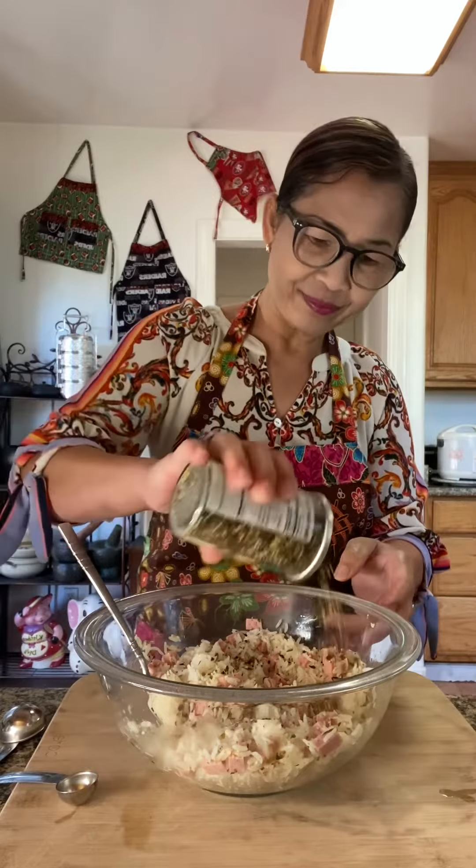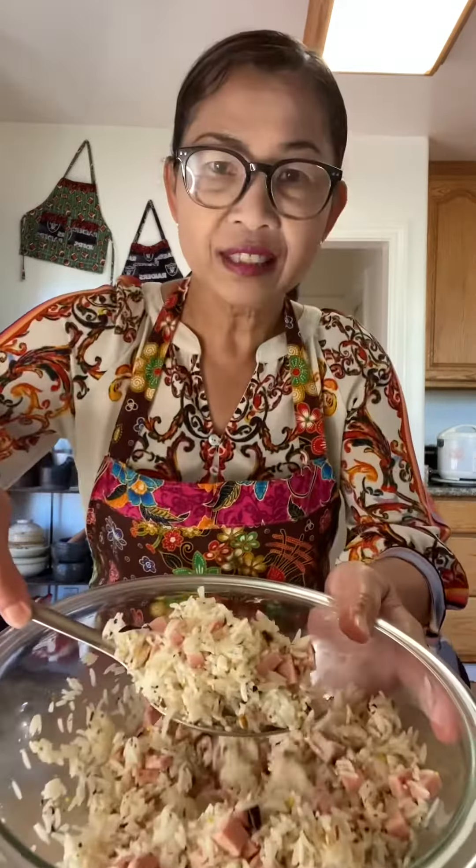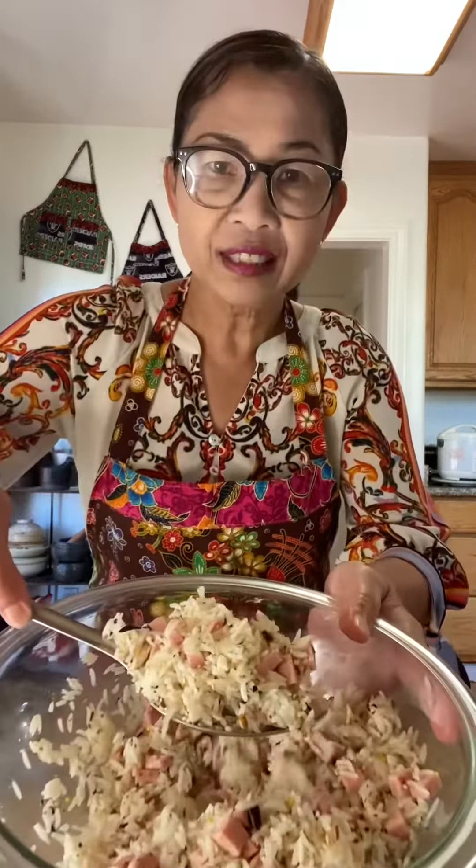Mix the rice and combine everything together. A little more rice seasoning because they're good. See, it looks good already.